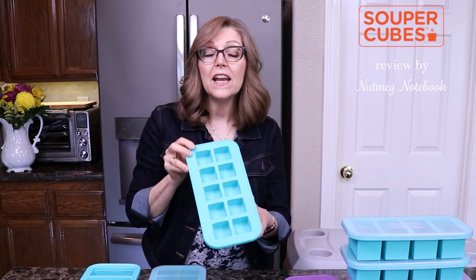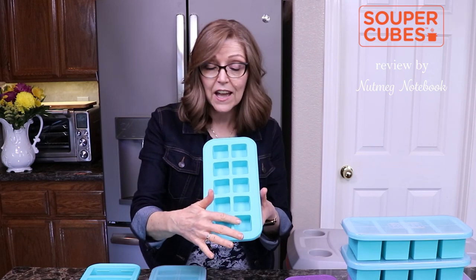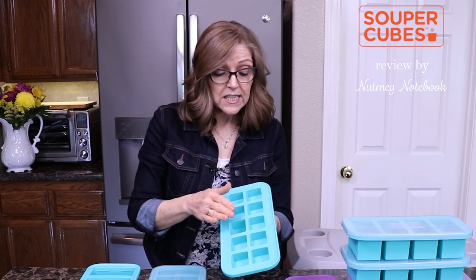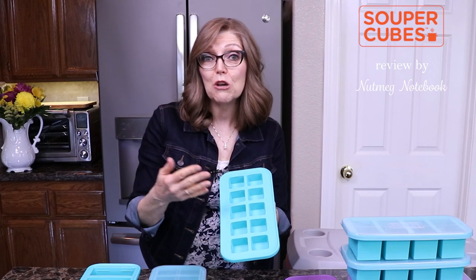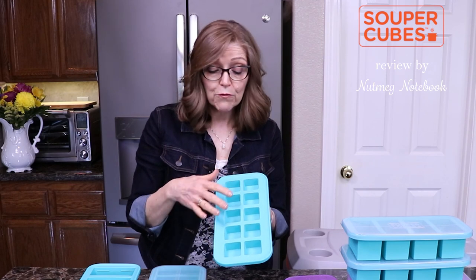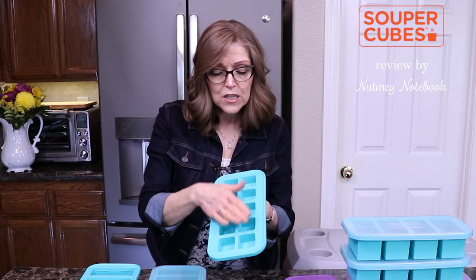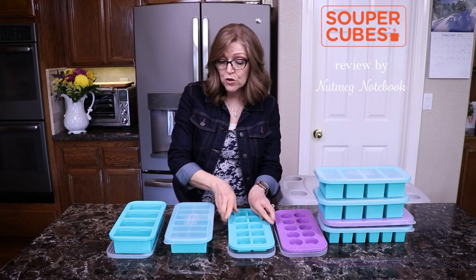The next size up is the little one ounce cubes — you can freeze either one tablespoon or two tablespoons. I like how they have a fill line in them so we know how high to fill it and leave room for expansion once the food freezes. These are great for so many things — juices, homemade pesto, small sauces. I have a lemon tree, so I'll often have 40 or 50 lemons that come ripe all at the same time, and this is a great way to freeze the juice. They're also great for baby or toddler food in small portions. Once frozen, pop them out and put them in your freezer bags — and make sure you label them.